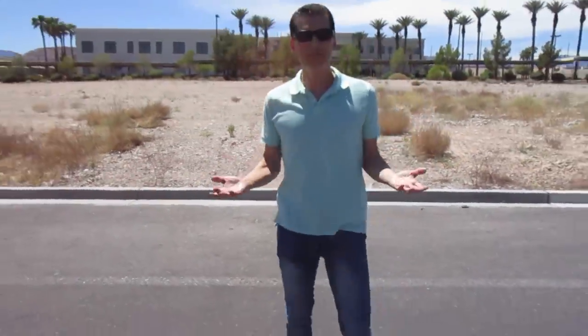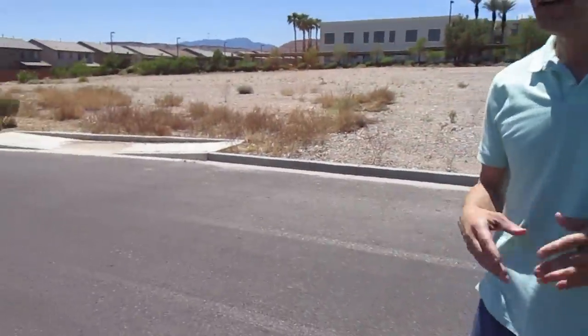I hope this little review of these Hoosier DOT approved street drag radials — I know we're not supposed to call them that, but that's what they are — helps you out. Let's go hot rodding together. I'll see you all again soon.